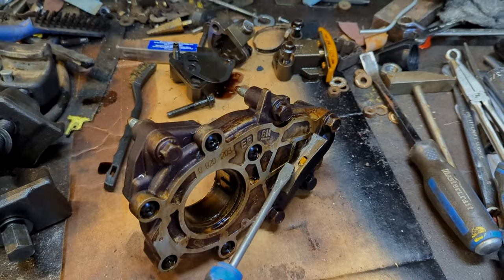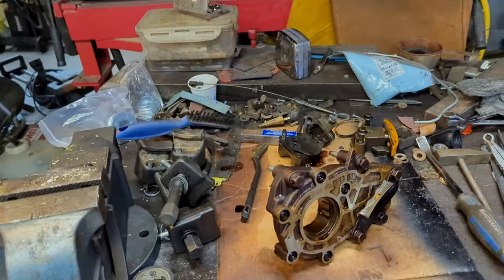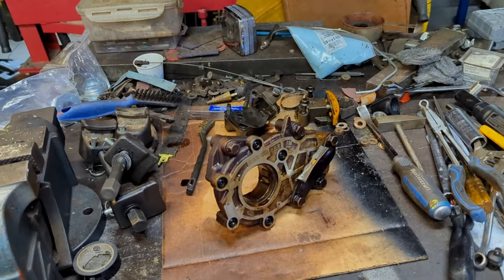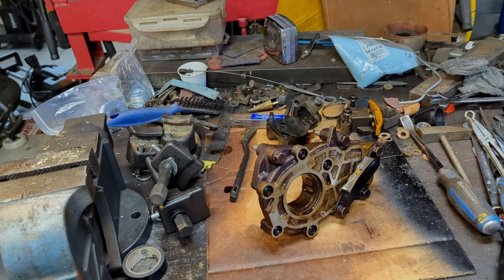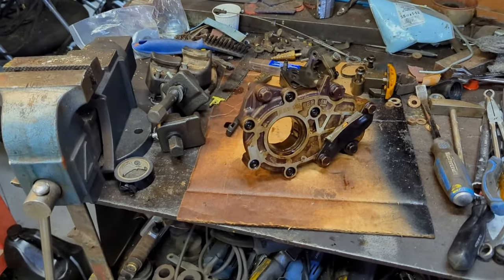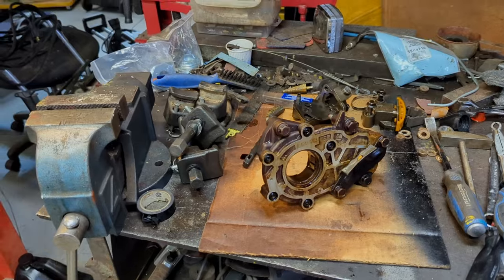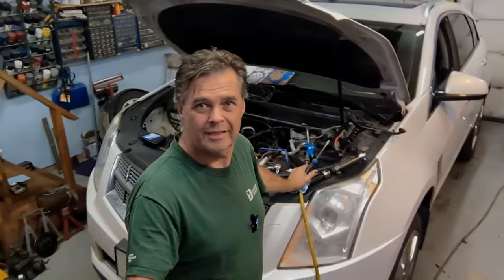Plus it wasn't the lifters that were ticking — it was actually the rocker arms. The lifters are good and tight, but the rocker arms were wearing; the needles inside the rocker arms were grinding and causing some problems.